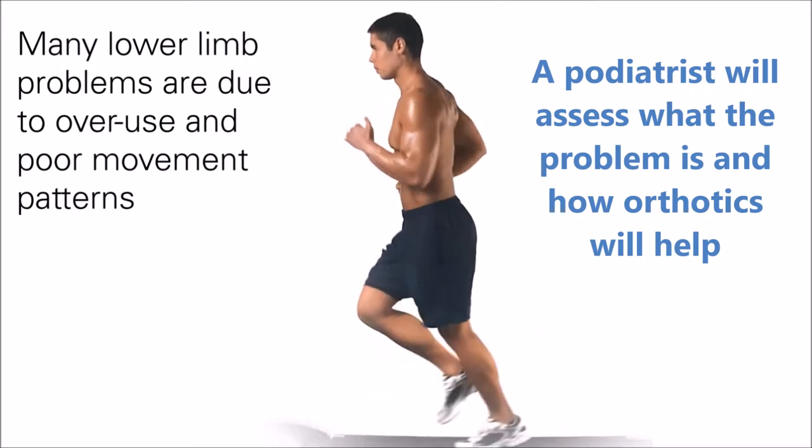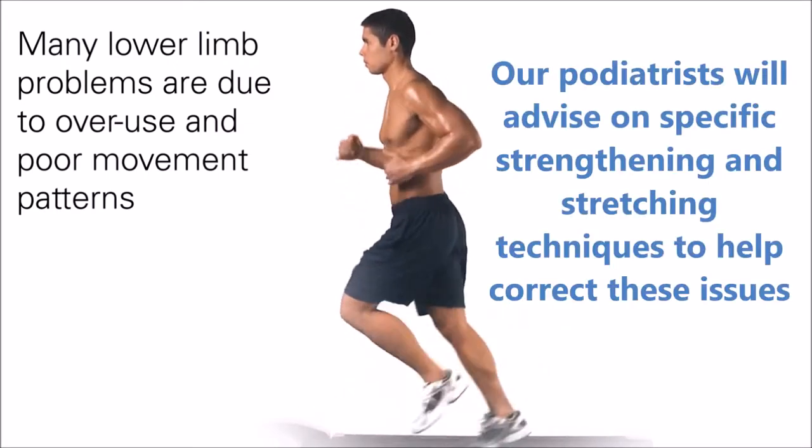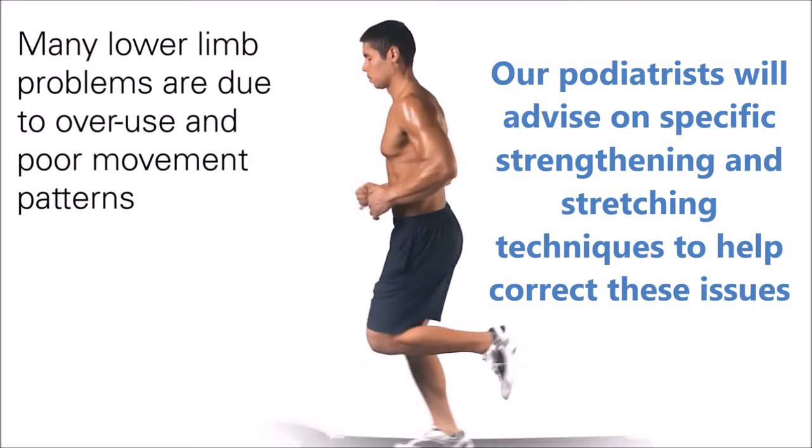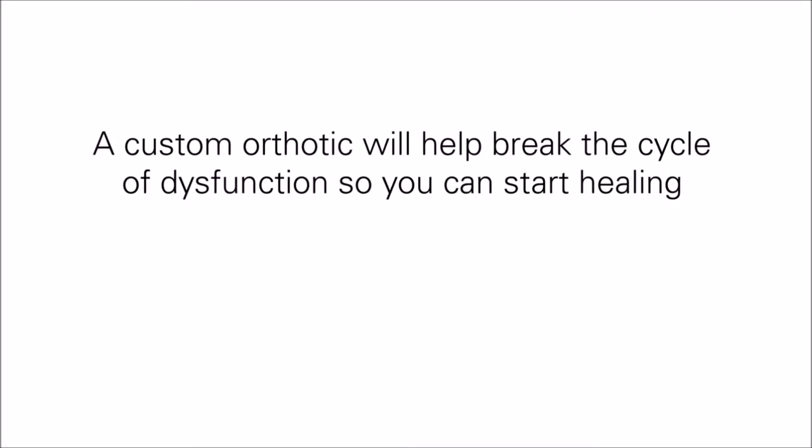Many lower limb problems are due to overuse and poor movement patterns. A custom orthotic will help break the cycle of dysfunction so you can start healing. This can be combined with other treatment modalities.